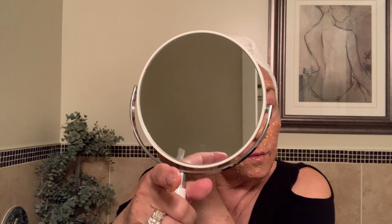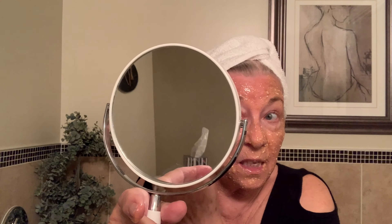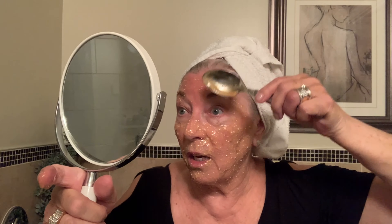I thought this would be fuller, but anyway, here we go. I thought I really mashed up the aspirin, but not as well as I thought. I think it's okay though. Let's go use this.